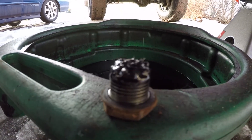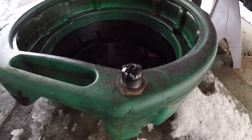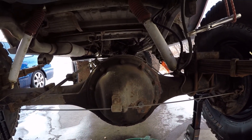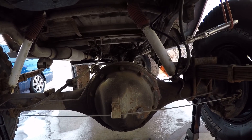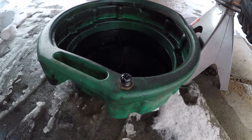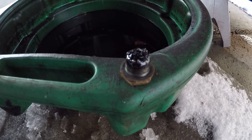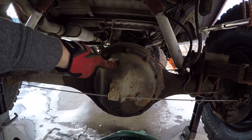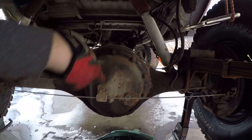The plug has some metal on it, but the last time I had this fluid replaced was shortly after I did the re-gear, which is a couple of years but only a few thousand miles ago. So there's probably a lot of wear metal on there, so I'm not too worried yet. I'm going to pop this cover off and take a look at the gears and see what it looks like inside.